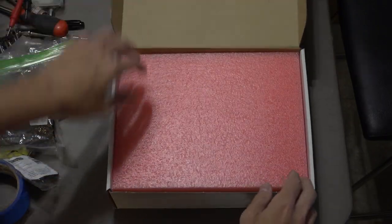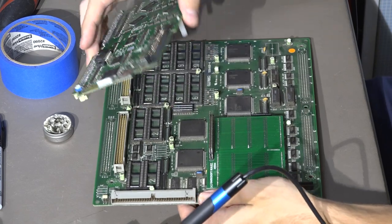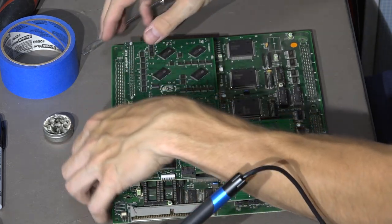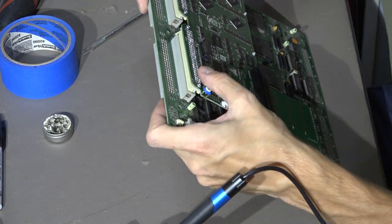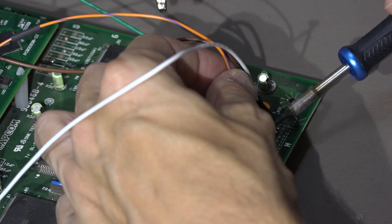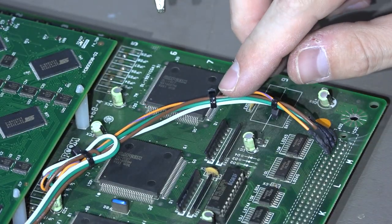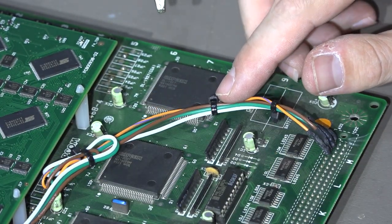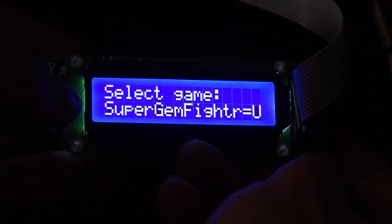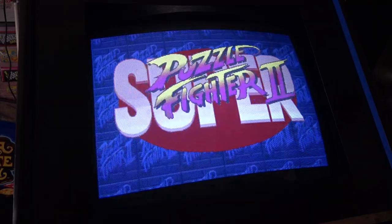First off, I installed the DarkSoft multi-kit for the CPS2, and that allows me to play every CPS2 game on original hardware. It was a little tricky because it's a few daughter boards you have to install, and with my version of the A-board — the motherboard — I actually had to do a little bit of soldering. The soldering involved four wires on tiny solder pads that are really close together, so it was tricky, but it all worked out. Now I can load up any CPS2 game I want — there's a little LCD screen that shows the progress and lets you select the game.